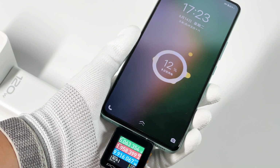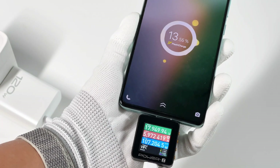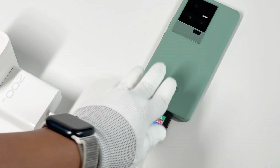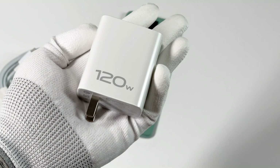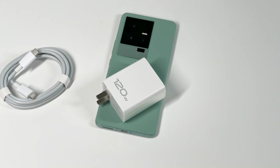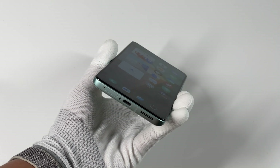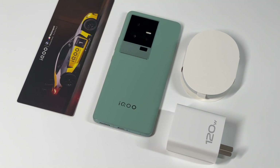That's all the tests for the iQoo 11. With the 120W charger, it can be fully charged within 25 minutes, and the charging temperature is well-controlled at around 38–39°C, so you just feel a little warm when you hold it. Like most Android phones, the compatibility of the original charger is not very good, so it cannot reach the highest charging speed for third-party devices. That's all for today's video — please drop a like, leave your comments down below, and subscribe to us. See you in the next video. Bye.